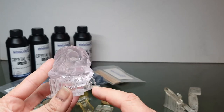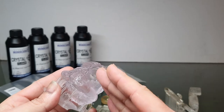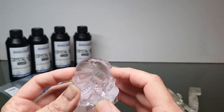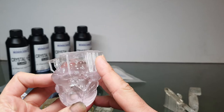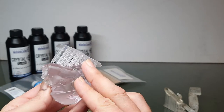Even a couple of little supports held on to this massive solid head as it was sticking to the FEP and pulling up and down. There must have been tremendous force trying to pull this off, and what was left of those little supports held the entire head on. Unbelievable — and that's why I use tough resin.